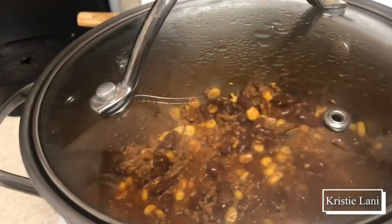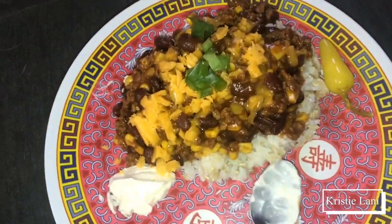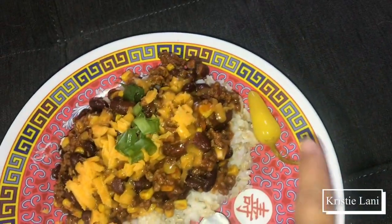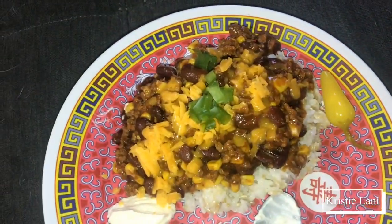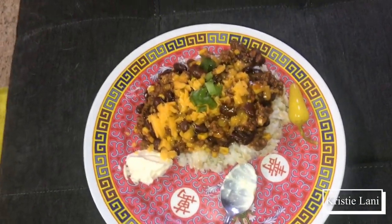Alrighty guys, that's just a simple way to cook chili. I got my mayo — if you don't try chili and mayo, you must try it. Got my little peppers there and my chili and cheese on the rice. Hope you guys enjoyed this one, I'll see you guys later, bye!